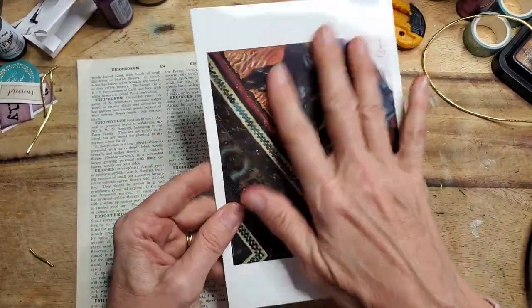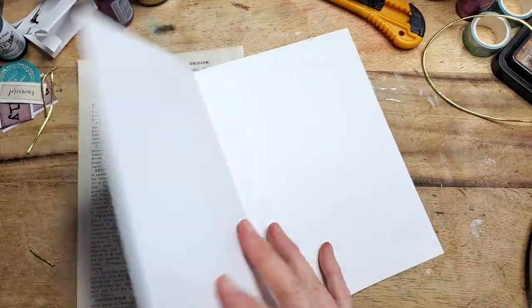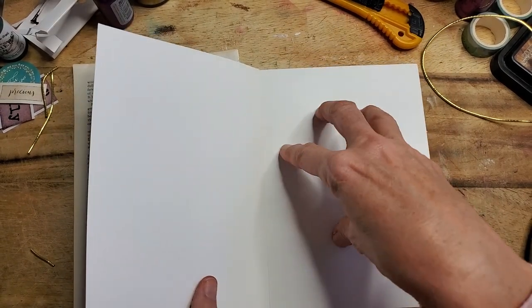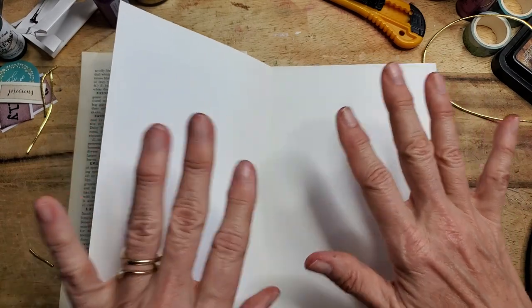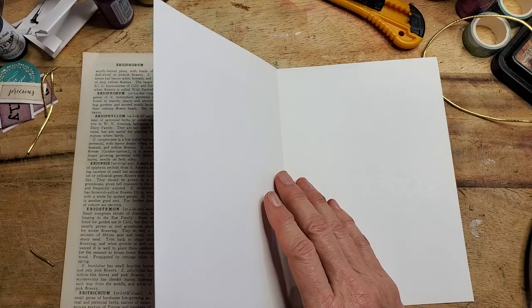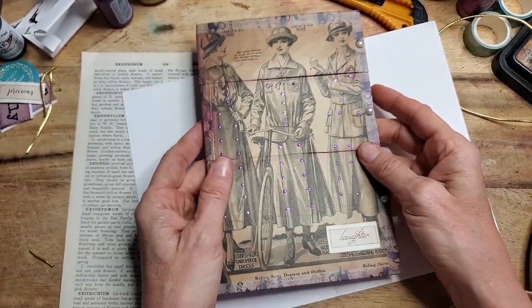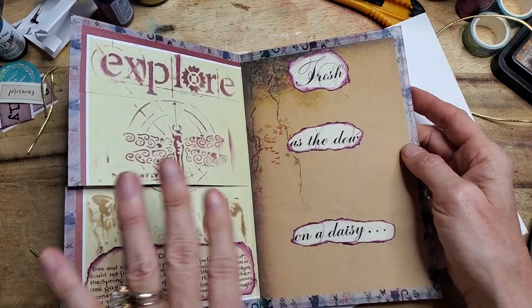I thought I'd use this card today — it's a big card. It doesn't really matter what the orientation is, it just matters how you'd like to design it. This one happens to be blank on the inside, but if your card has a sentiment or pictures, they can all be covered or masked very easily. I will do some masking and keep it simple — I'm going to do some stenciling over here, put some stationery here, and maybe put some words here.